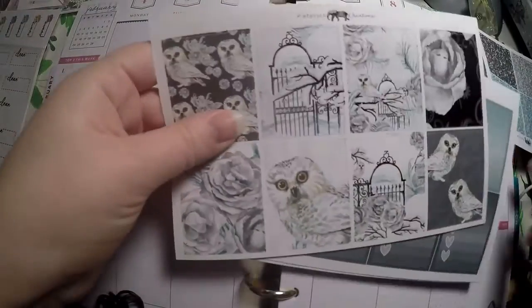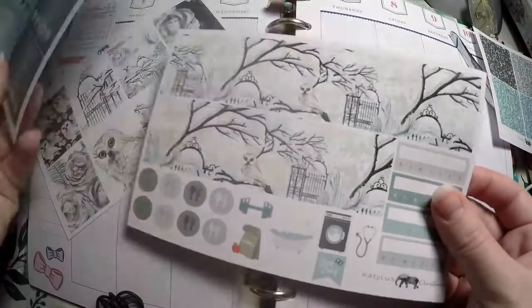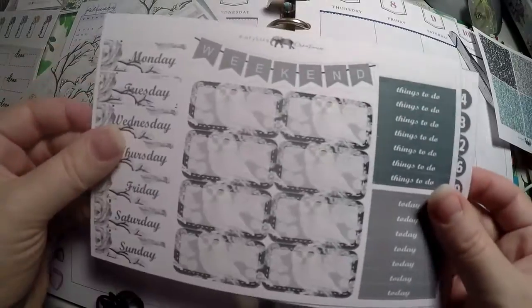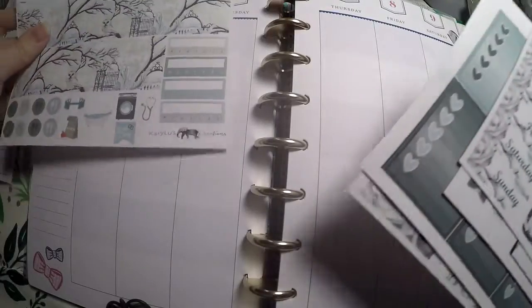We'll go ahead and lay this kit out. It's from Katie Lou's Creations if you want to check her out. I'm not sure if this is still available, but it is a full kit. It's got lots to use and we're just going to see how much of it we can use.